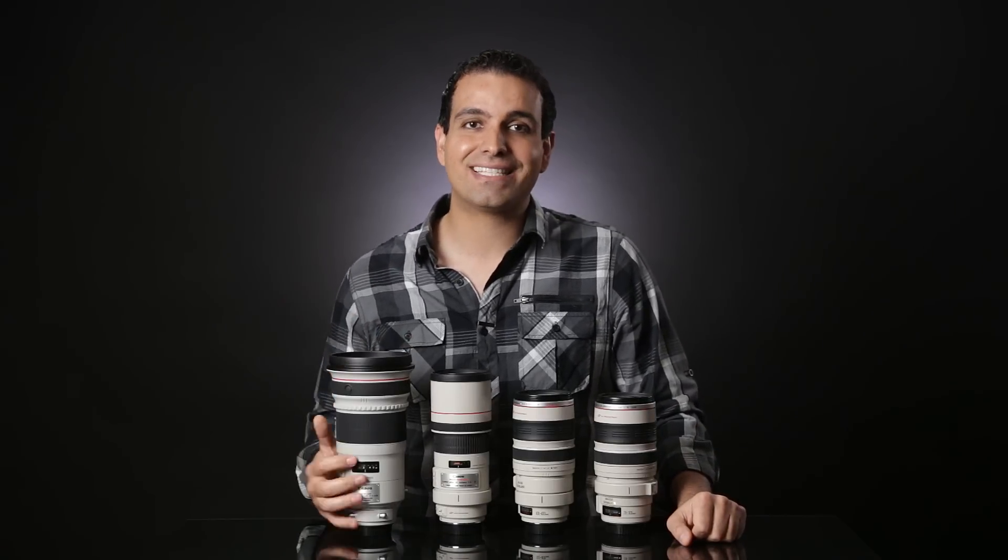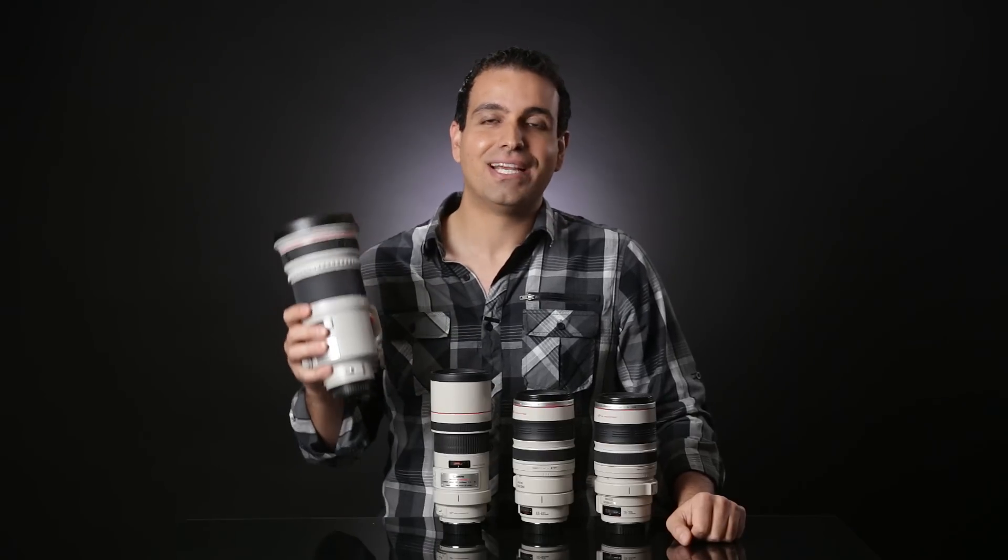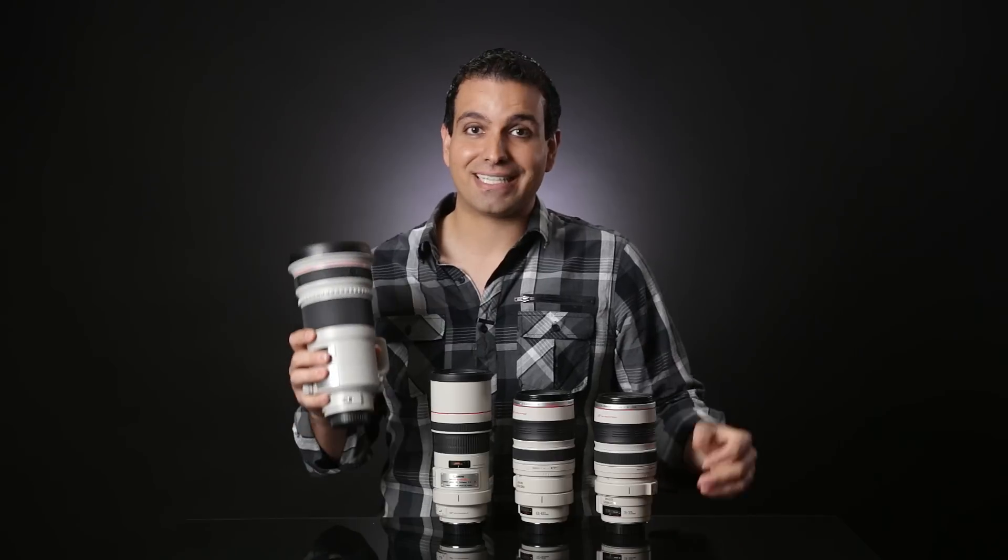Like the 200mm f2, this lens is large and in charge — expect to need a monopod to keep it stable after a few moments of shooting because your arm will absolutely die. Also like the 200mm f2, I can only see this lens as justifiable if you absolutely must have that extra stop of light, as required by a professional sports photographer or for very specific shooting situations.